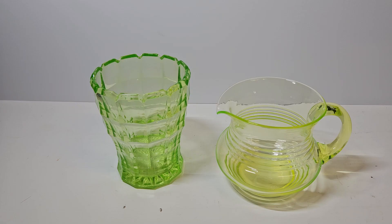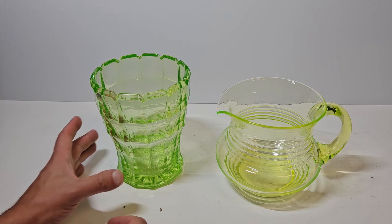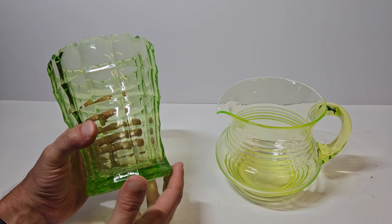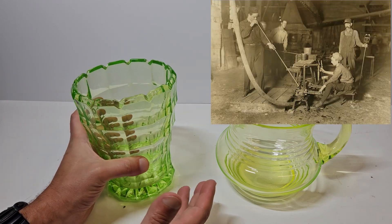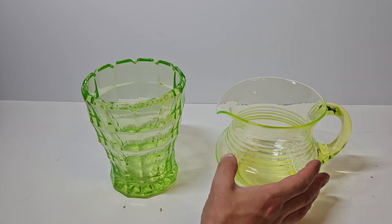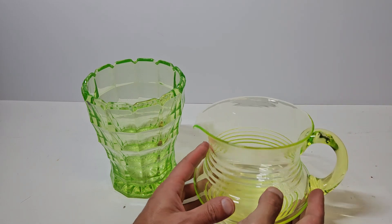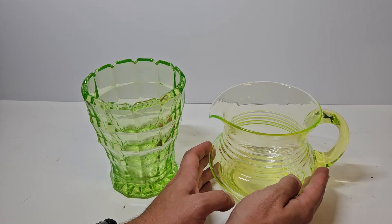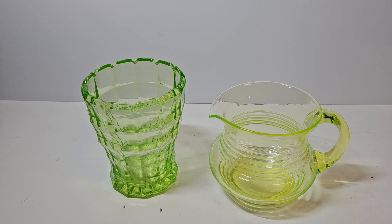So how exactly is uranium glass made? Well, the process is similar to that of regular glass, but with a twist. During the melting process, glass makers would add uranium dioxide to the mixture, and this not only adds colour to the glass, but also causes the glass to fluoresce under UV light, as we'll be having a look at shortly. The majority of uranium glass is transparent and green in colour, with the shades varying depending on the concentration and oxidation, as well as other elements added during the glass making process.